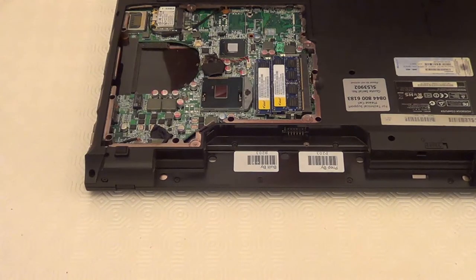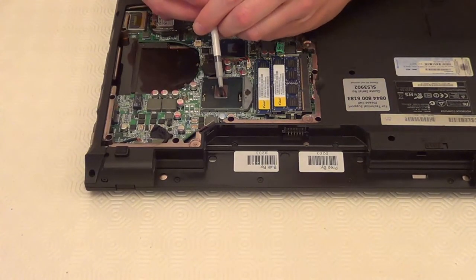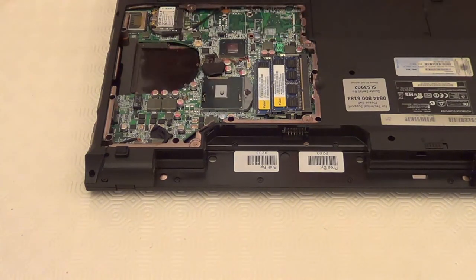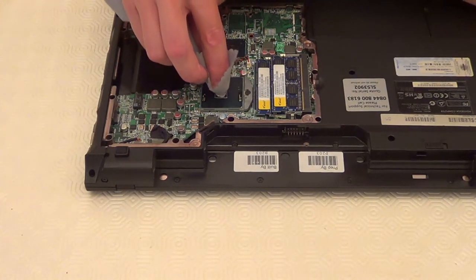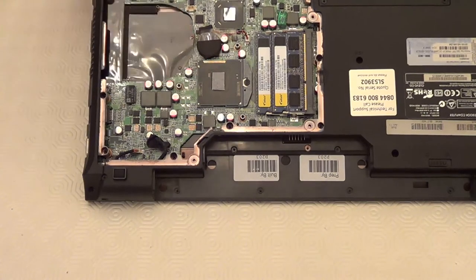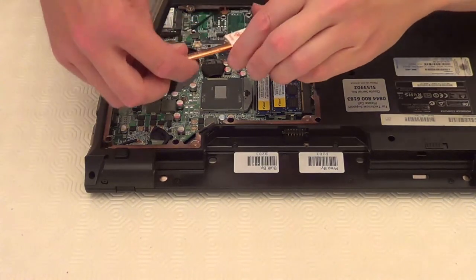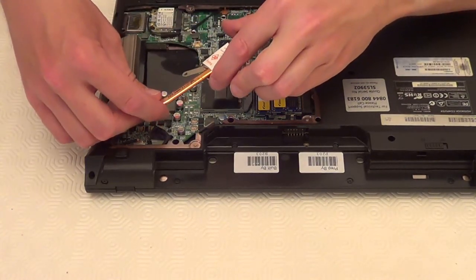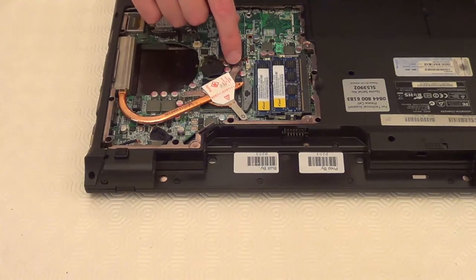So that's the processor clean. Now we can put some thermal paste onto the processor — I just need a little bit of paste here, and I'm going to spread that around with a lint-free cloth. So now I've got some thermal paste on the processor, I can put this plate back on top, get it into place, and screw it back in with the three screw holes.